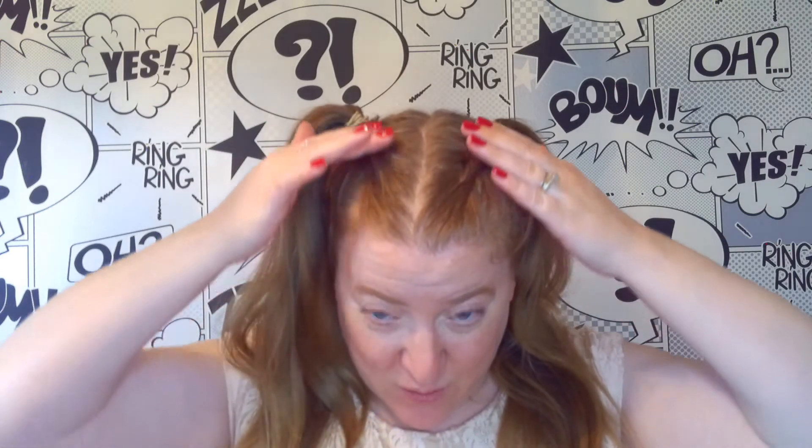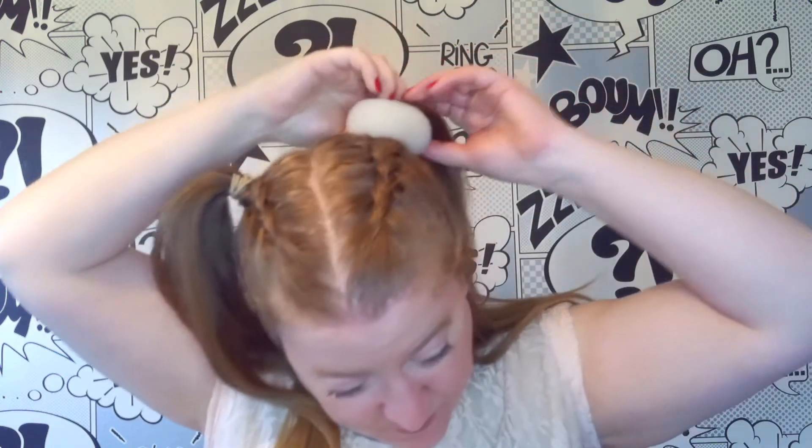If you wanted to, you could leave the hairstyle here — you've got Dutch braids going across the top into bunches. The only problem is if you're going to be turning as part of your dance routine or performance, as you spot your head these tend to smack you in the face. This is why I enjoy popping them into a space bun. So we're going to pull one side out of the way, get our doughnut, pop fingers through and thread the ponytail through the doughnut.